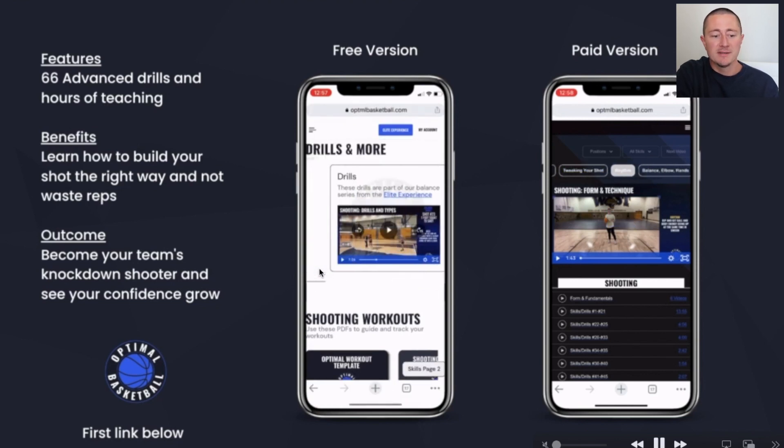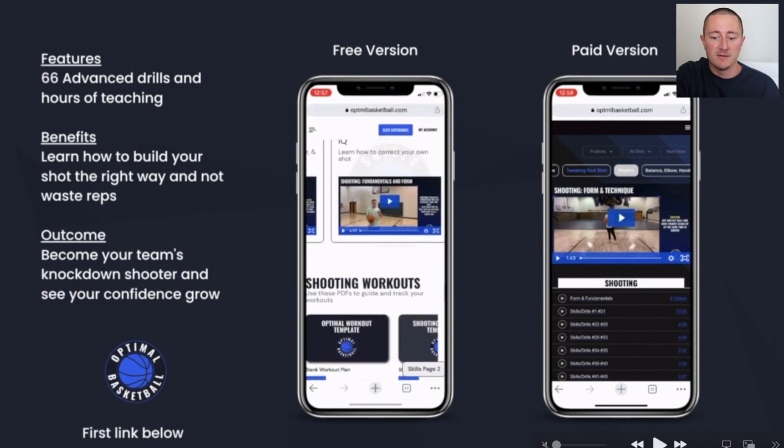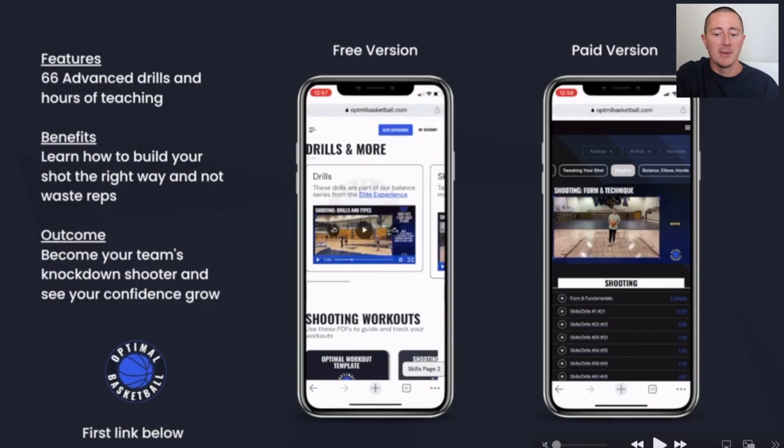These slides are only describing the shooting part of the platform. I also have ball handling, finishing, passing, ball screens — you name it, it's on there. Check it out and make a free account.